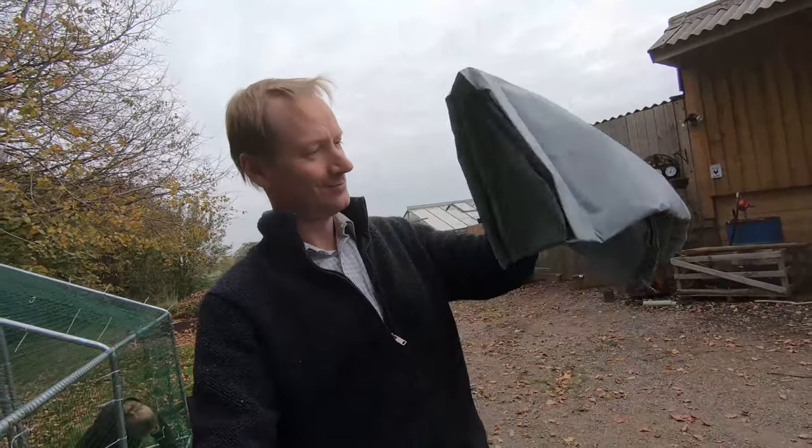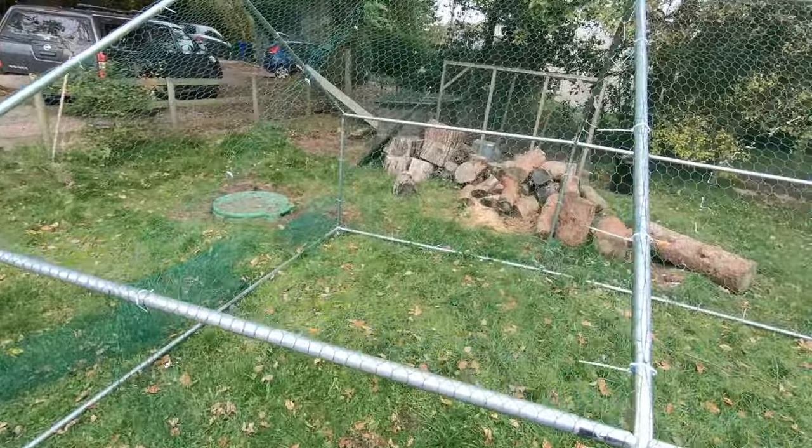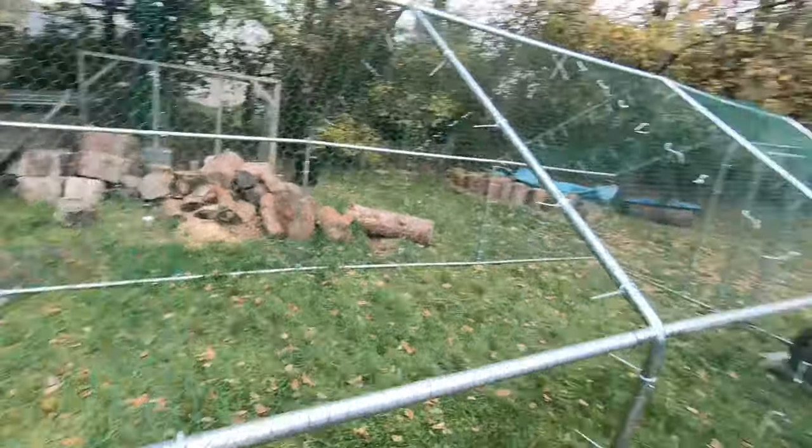Also included in the box is one of these rain shelters. We're going to put that up at one end and see how much it covers — it'll probably only cover about one bay, maybe not even quite that. But it should help keep the rain off. We're going to put it up at the hutch end.